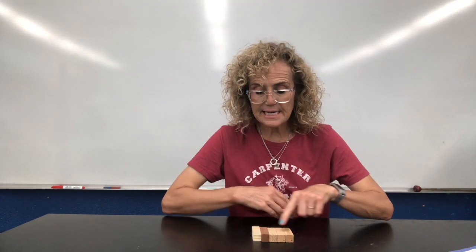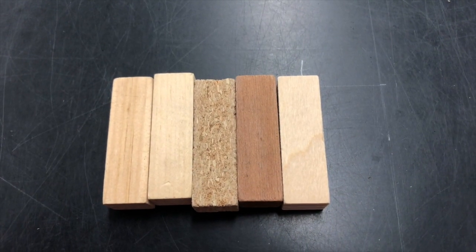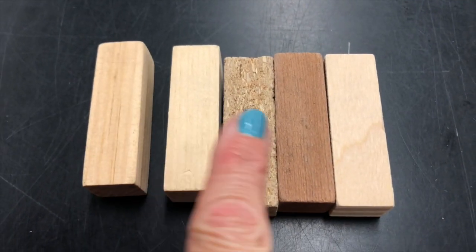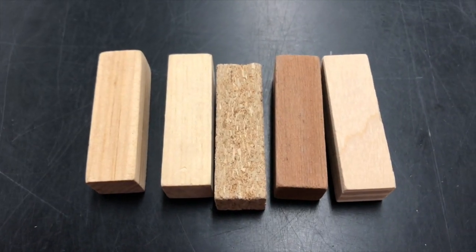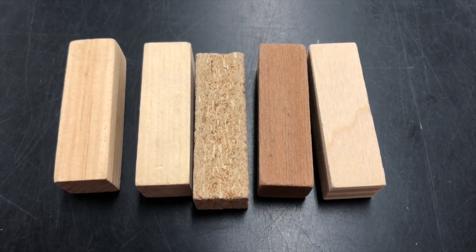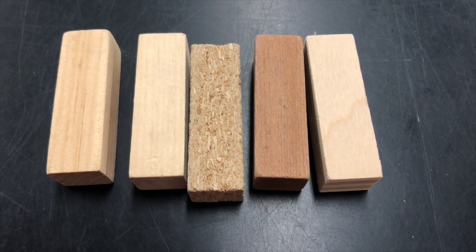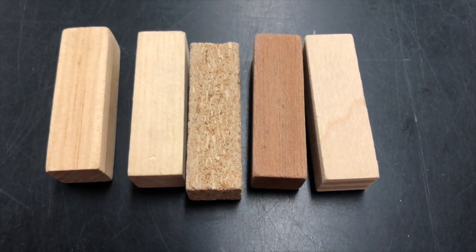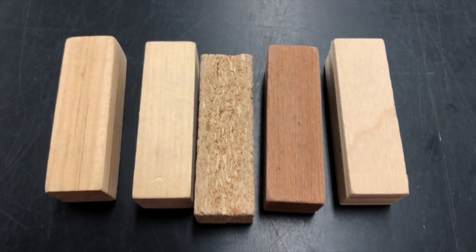Wood is one kind of material. So what I want us to do is to now compare these wood pieces together. Here are my five samples of wood. I have five different pieces, and when I want to compare them, there are some things that I can tell right away. Can you guys look at your wood pieces and can you describe them? Can you observe them and then tell me something about them?